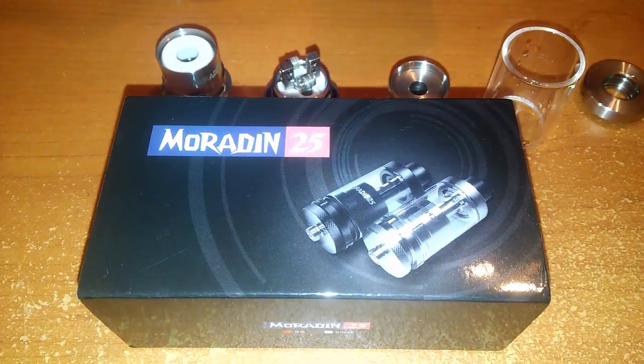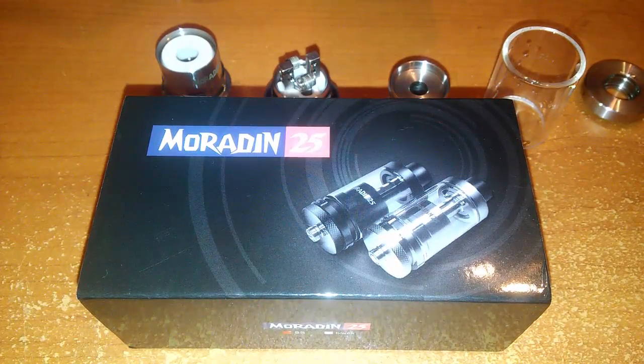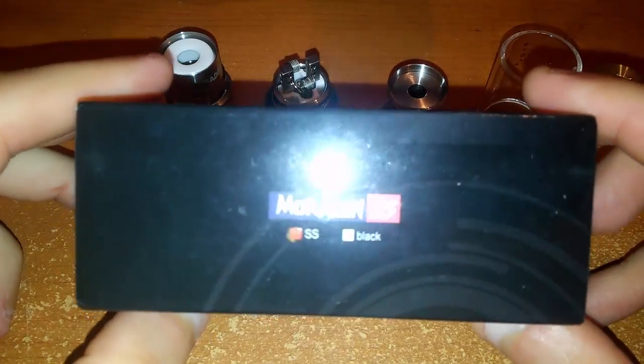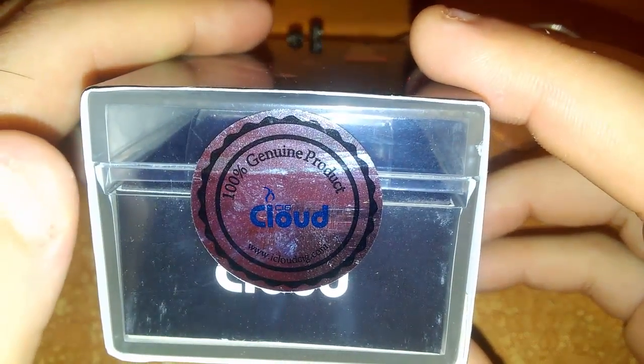Buongiorno a tutti ragazzi. Come anticipato sul Facebook Swappery Build, oggi andremo a recensire e rigenerare il Moradin 25 di iCloudSig, un atomizzatore da 25 mm. Arriva in questa scatola — io ho preso la colorazione steel — e qui abbiamo il marchio di autenticità, 100% genuino.